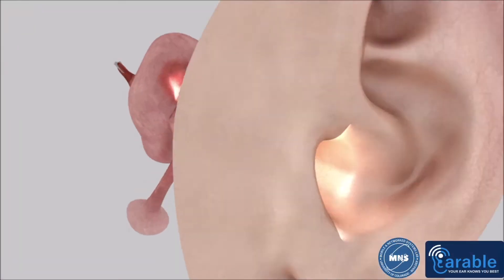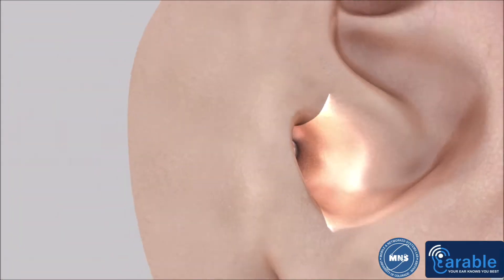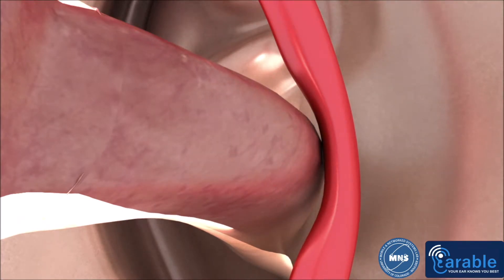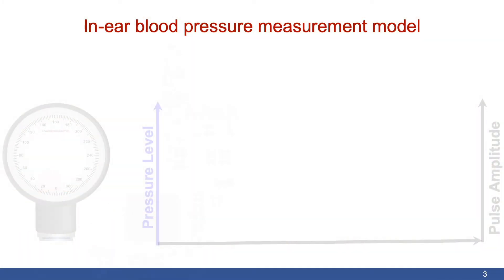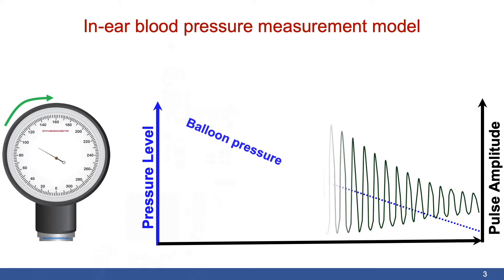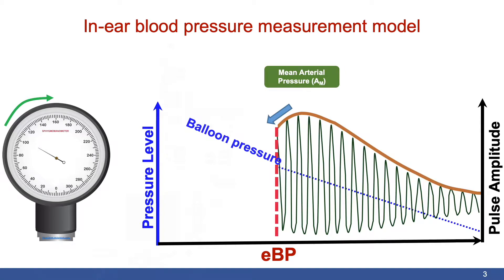Our technology includes a small balloon attached to a pulse sensor. When the balloon is inflated inside the user's ear, it presses against the artery near the ear canal and partially blocks it. We gradually increase the pressure in the balloon until there is a significant decrease in the pulse amplitude, which is measured by the pulse sensor.